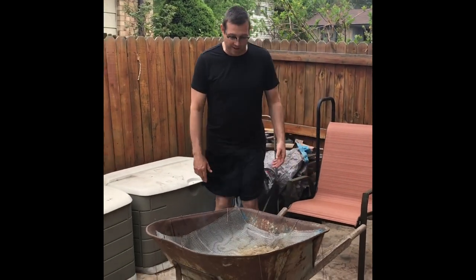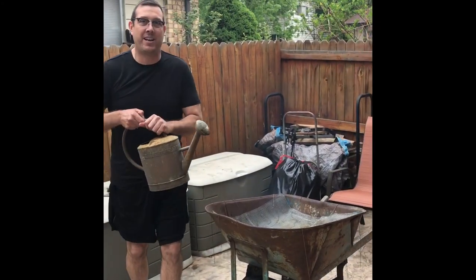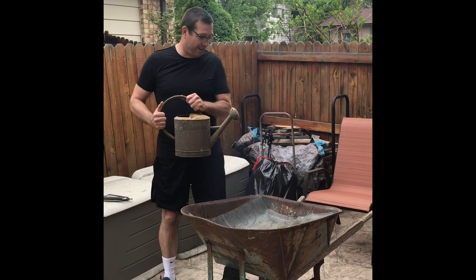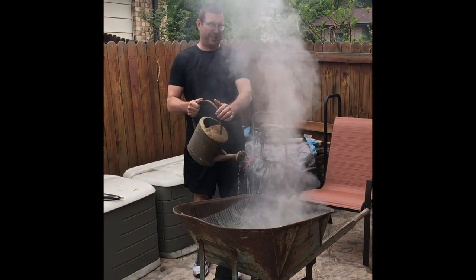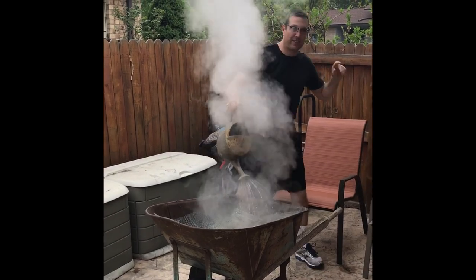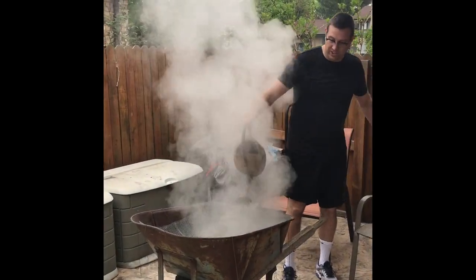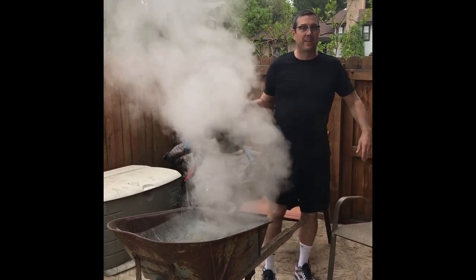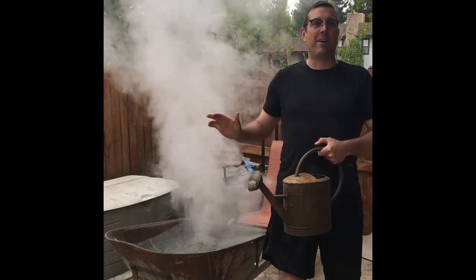We finished up our Jethro Bodine grill and of course we've got our fire suppression equipment handy. Time to say goodbye to our grill — making sure we keep everybody safe and sound, coals all out and sufficiently doused so we can go in and enjoy our beautiful potatoes and fish without worrying about any fires outside.